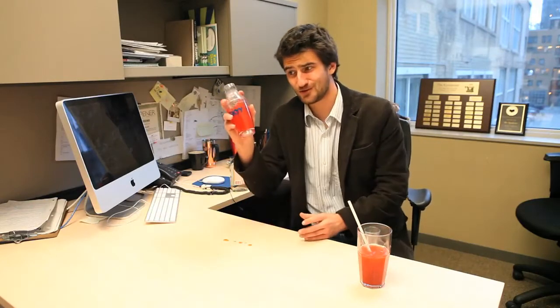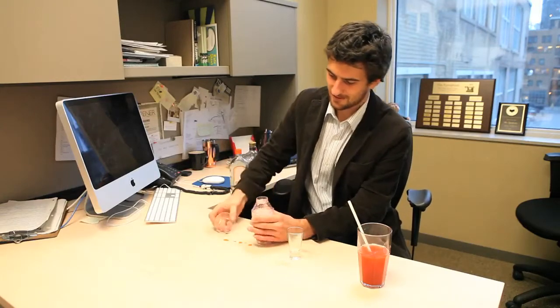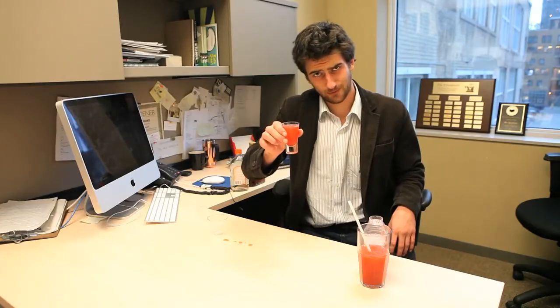Next, you want to shake it all up. Pour yourself a delicious shot. Get well soon, Chris.